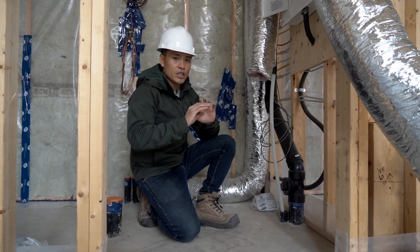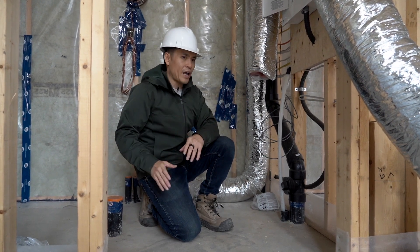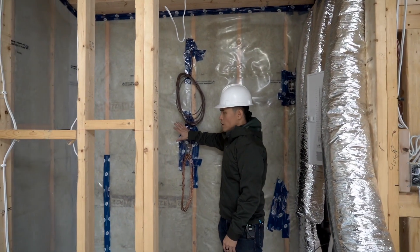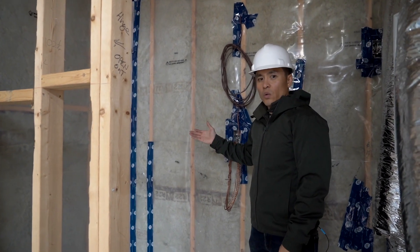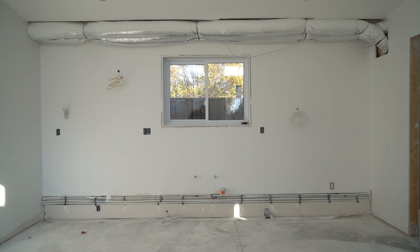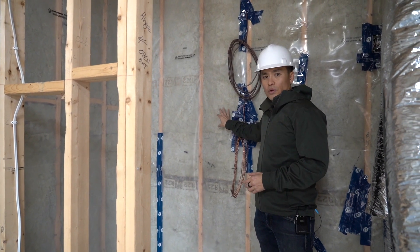To the individual fixtures they're going to be a half-inch line. In the service room we're going to have a tankless water heater installed in the wall, and it's going to do two things: provide domestic hot water for the unit, and also act as a boiler heating rad pipes and radiators around the entire unit. This is going to be a gas boiler.